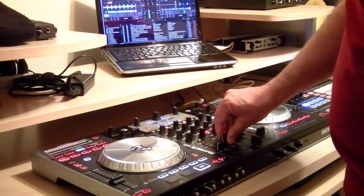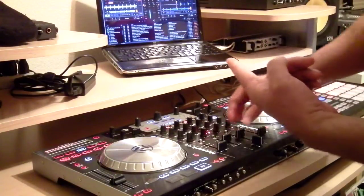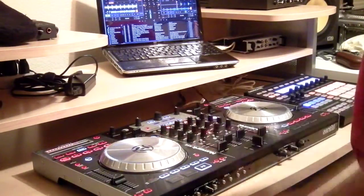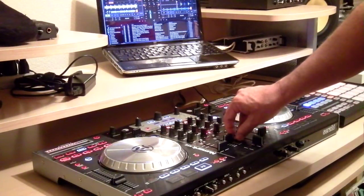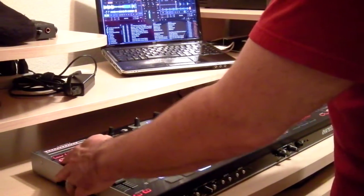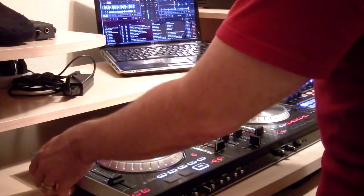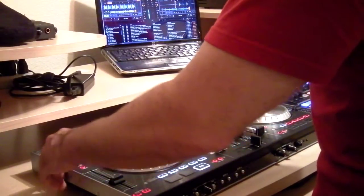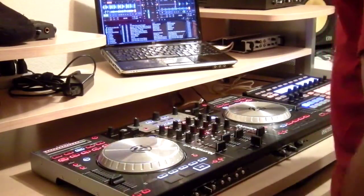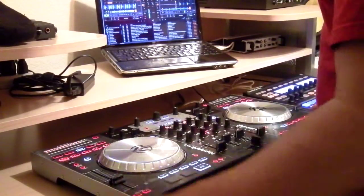A couple of other things I added: with 2.6 coming out with flux mode — flux mode working both with loops, platter control if you have a MIDI controller, and also with cues — I wanted to implement that. What I went ahead and did was, instead of having the bleep button do its original function, I used the bleep button as flux mode on and off. When you see it lit up, that means flux mode is on; when you see it off, everything is going to work as normal — platter, loops, everything.